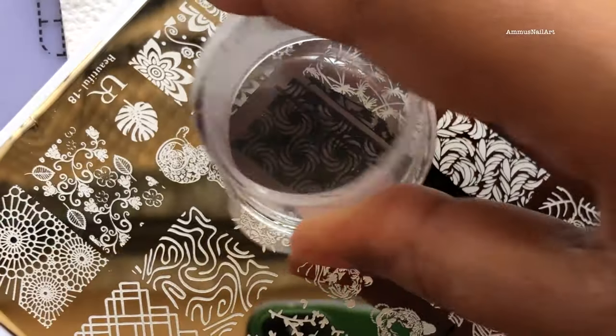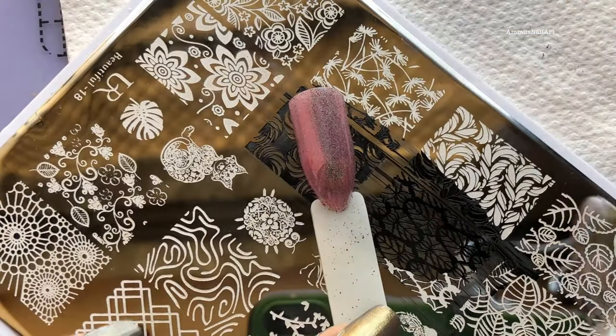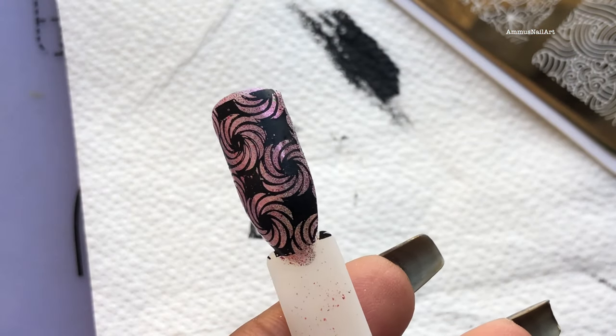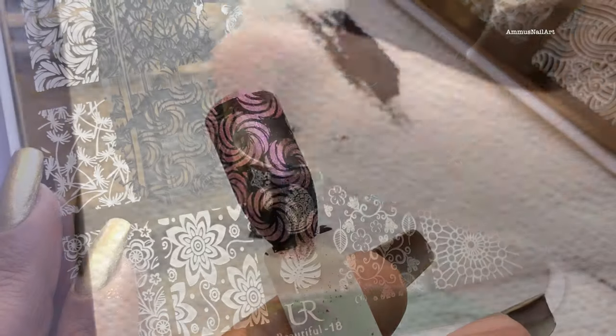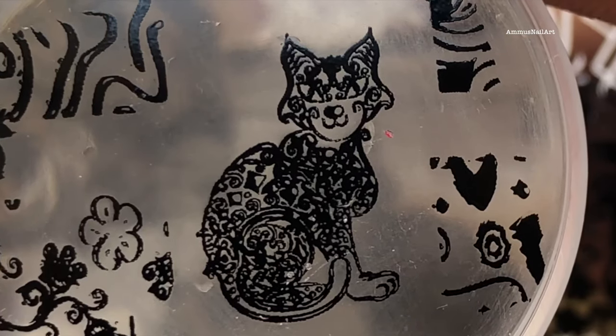So first I'm going to try this one — this is one of my favorite images from the plate and it picks up really well, as you can see. Now let me see how it's going to transfer. That's perfect and I think it's absolutely stunning!